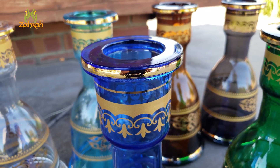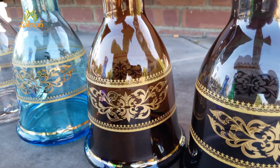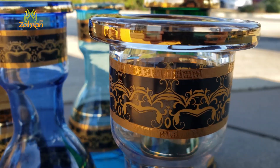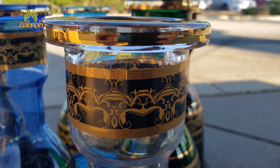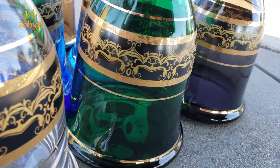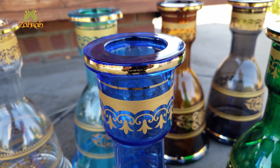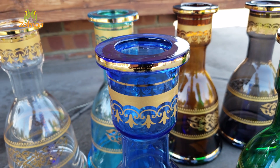A hookah is incomplete without a good base. Zara brings you premium hookah bases that will bring charm to your hookah session. Presenting the Zara Premium Glass Bases — handmade, heavyweight glass bases. They come in two different artwork styles to suit your persona: traditional and modern.